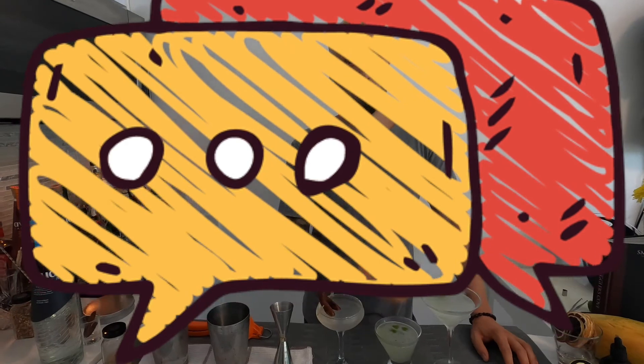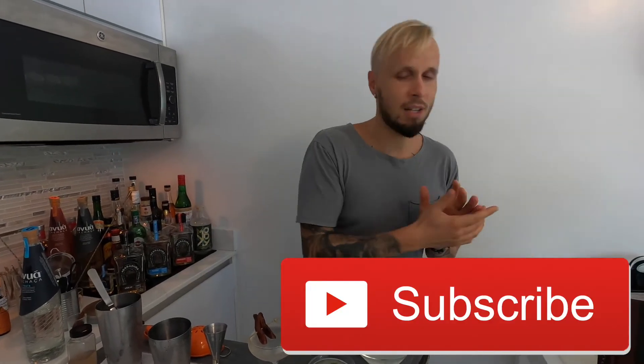Thank you guys for watching this video. I hope I gave you some ideas on how you can twist this amazing classic cocktail called the gimlet. I know some of you have even more amazing ideas, so please share your gimlet recipes in the comments below — I would really love to try those cocktails. Please show some support: subscribe to my channel, like this video, share it with your friends. I'm sending you all my love, passion and energy. Enjoy your cocktail, enjoy your life, and I'll see you in the next video!